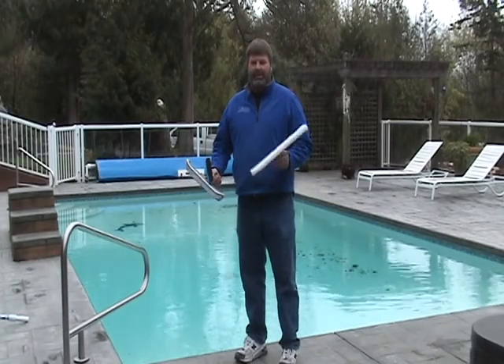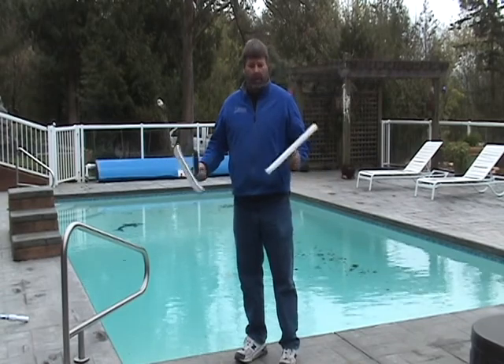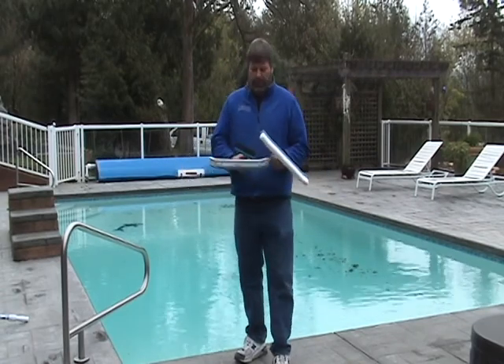Hi, Dan here from Northwest Offsprings. We're going to show you how to brush a pool. First, I want to show you three different types of brushes.